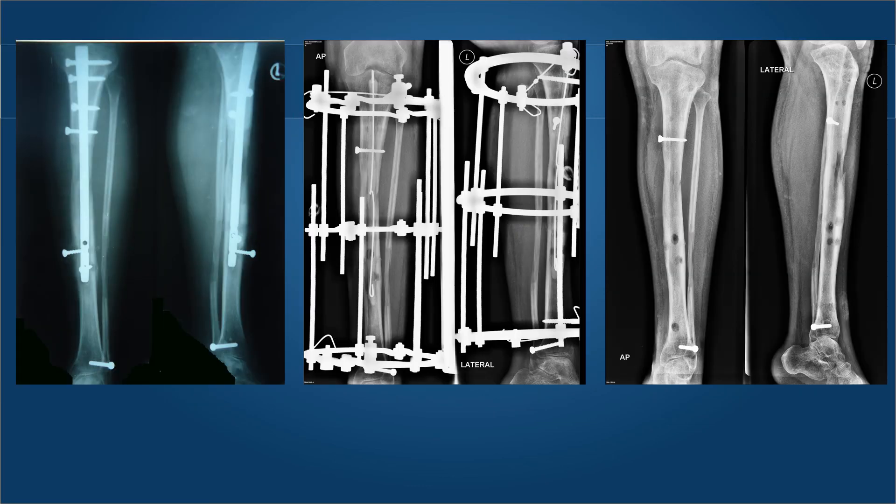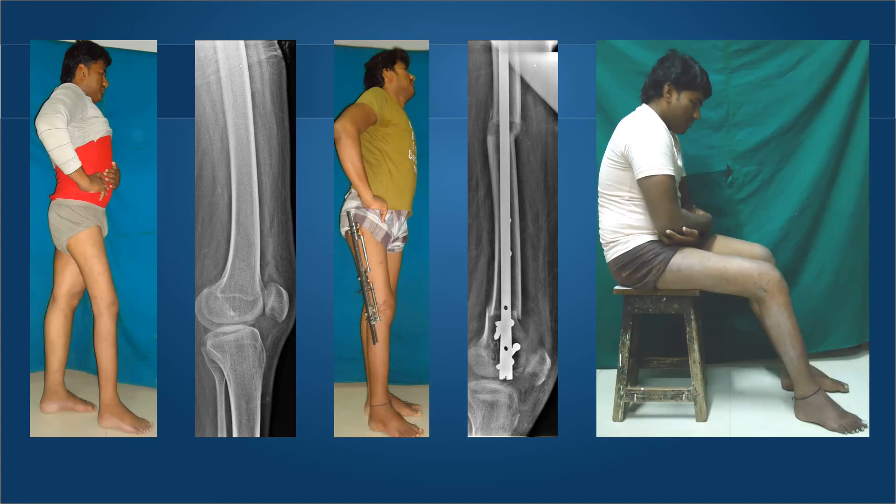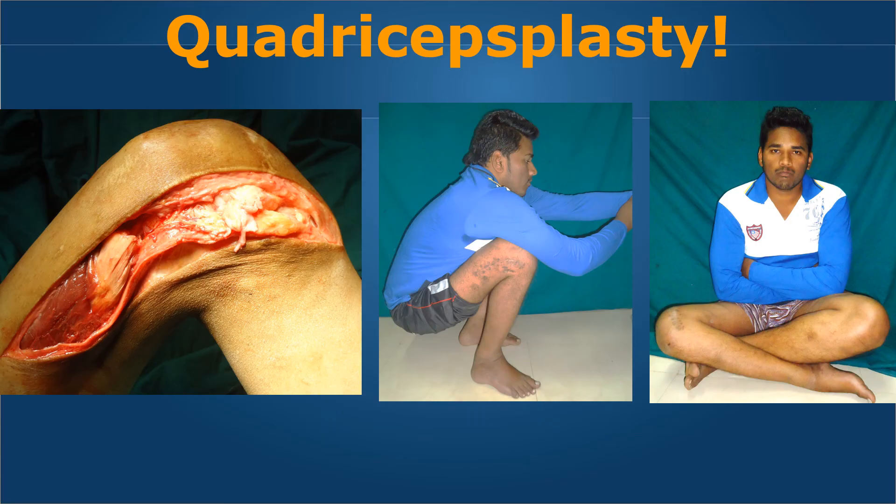This infection occurred in a young lad with dwarfism in whom we performed bilateral lengthening. The infection had to be treated by reaming, debridement, removal of external fixation, removal of the nail, and insertion of an antibiotic cement rod along with external fixation. This completely cured the infection. Additionally, stiffness in the LON group in a young lad with double-level supracondylar osteotomy and lengthening — he could not flex more than 40 degrees and had to resort to a quadricepsplasty to regain full range of motion.